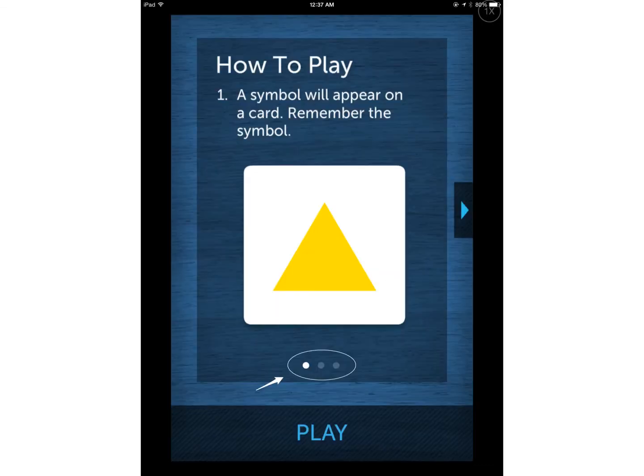This screen is going to explain how to play the game. I want to point out the three dots at the bottom — whenever you see these three dots, it means there are multiple pages, and you simply swipe right and left to view them. If you don't swipe to the next page, you're only going to get half of the directions. After you've read the directions and understand the game, simply tap 'Play' at the bottom.